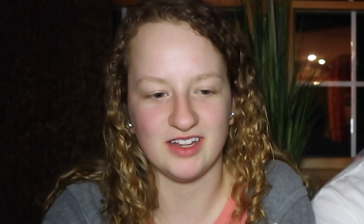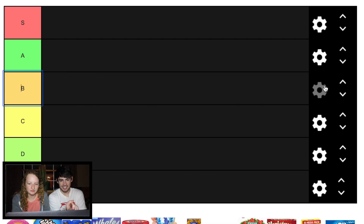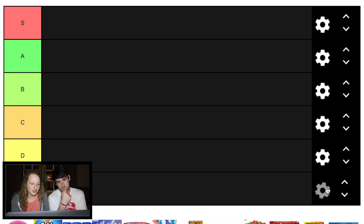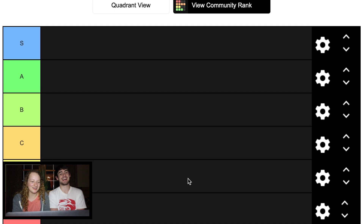Shouldn't it be the other way around? Should A be green? All right, let's change it. A is green. I feel like B should be like the light green. I think S should be blue — blue seems like a supreme color. And then this one is yellow, and then red. There we go. That's nice.